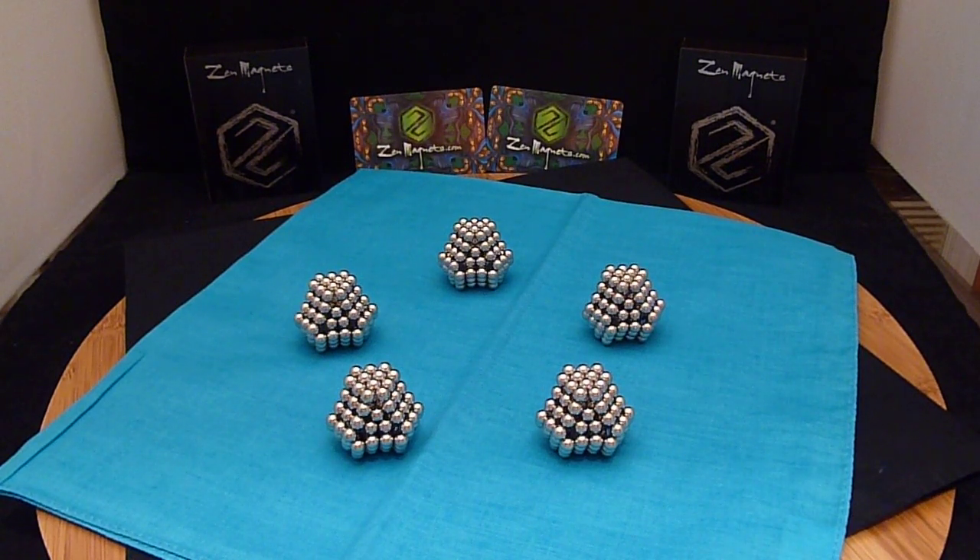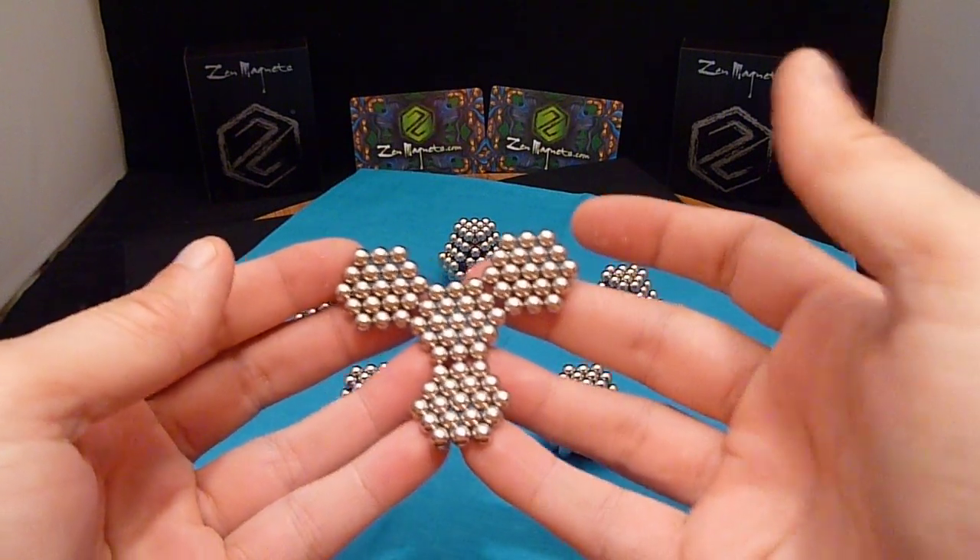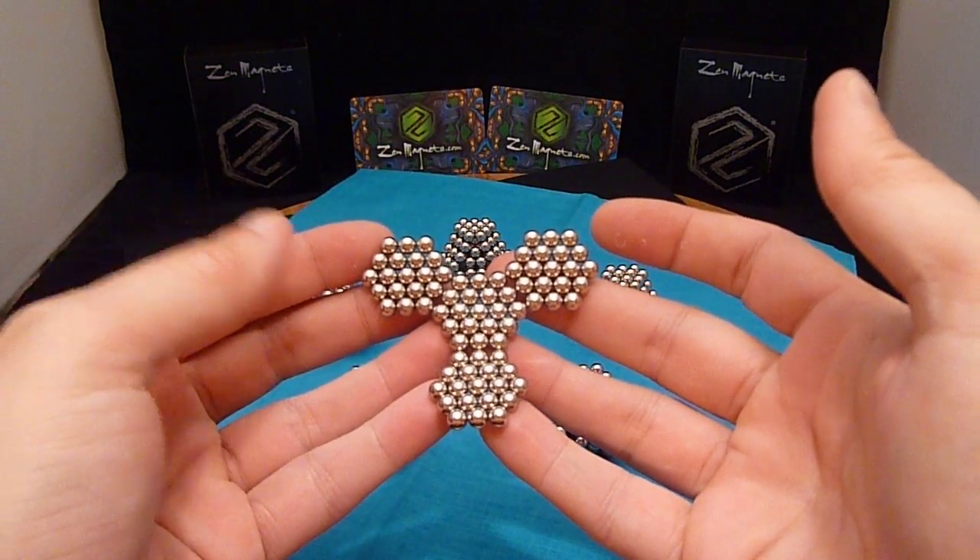What I'd like to show you today is a cool dodecahedron construction using a tetrahedron-like subunit.